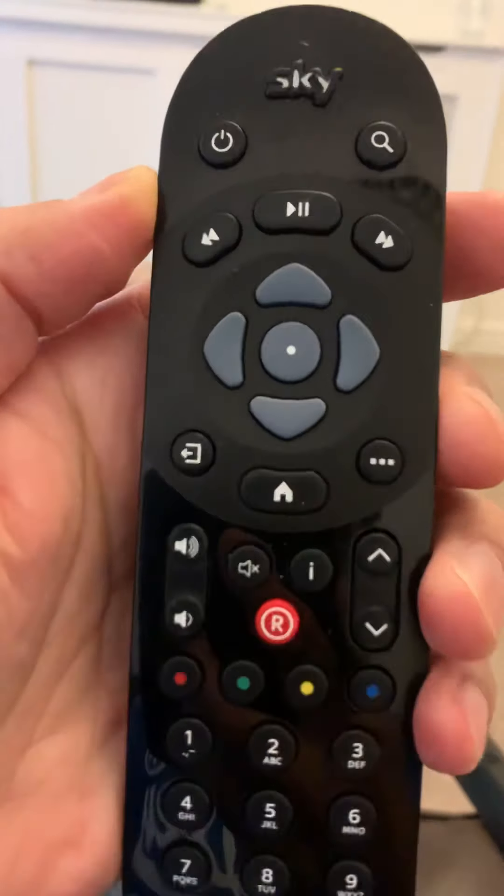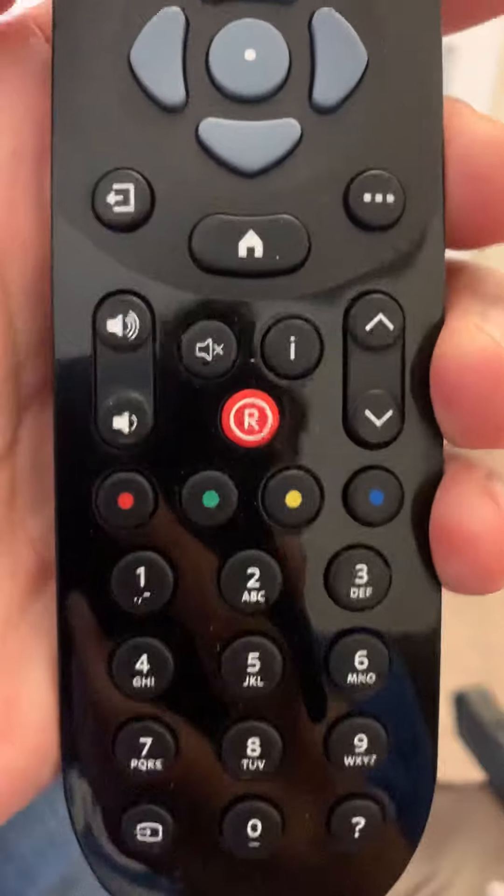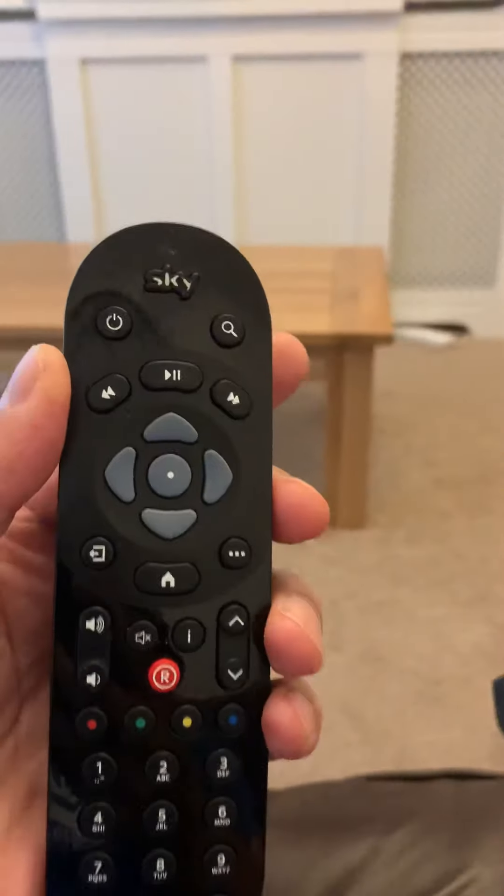The Sky remotes have been a real pain in the backside. So if you have a Sky remote control like this — notice no little dot, notice no volume speech thing — I couldn't get this to work with Sky, so pin it.